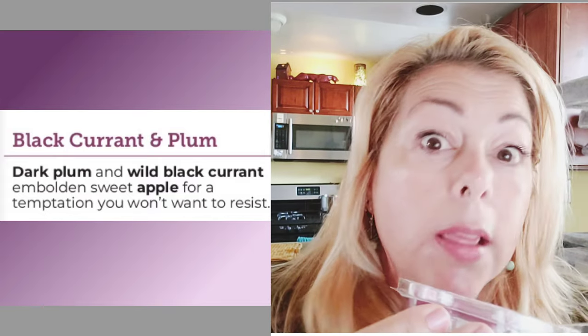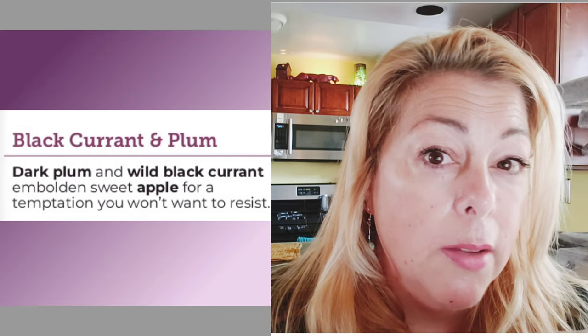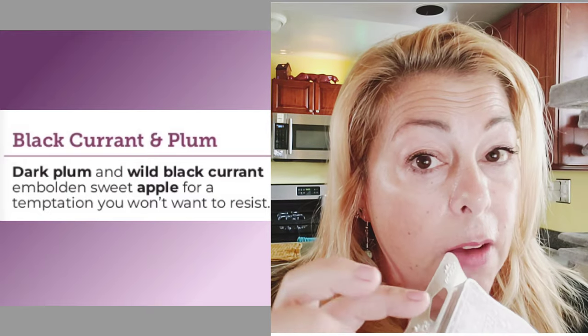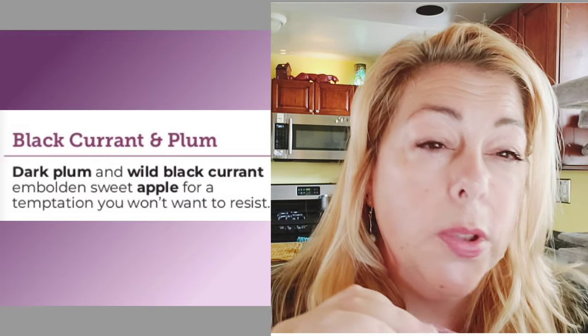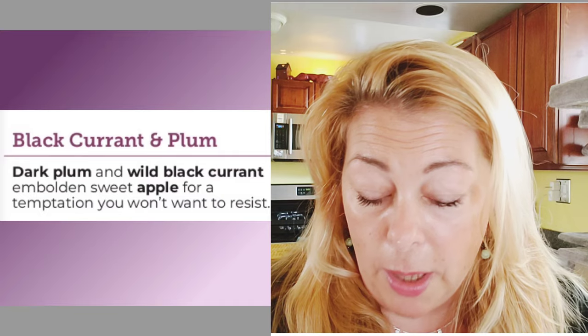There's currant and plum in there — I love plum. This was good but I really wanted it to be stronger. It did not make a huge impression in my living room. It reminded me of Black Raspberry Vanilla. I wish there was a little more apple and it was a bit meatier — it's not meaty enough for me. Not bad though. It might be good with room spray in the cat litter area.